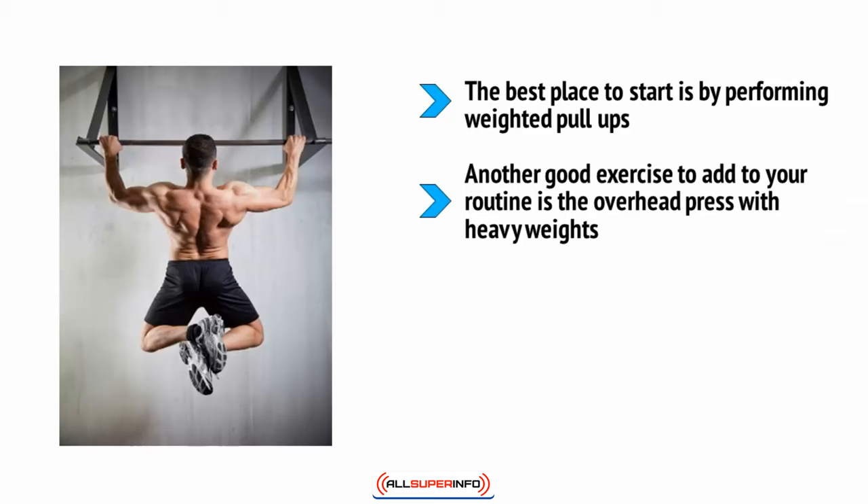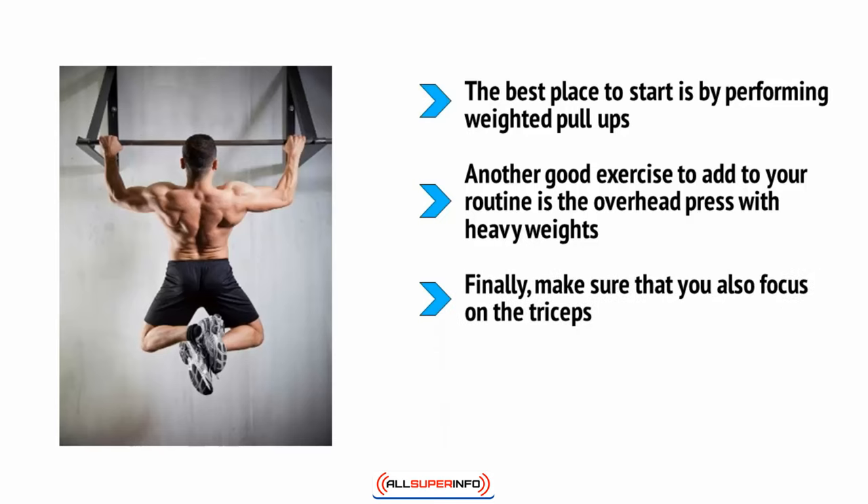Combine the overhead press with incline bench press to build up a big flat upper chest. You can also try using lateral raises to build the smaller supporting muscles in the shoulders. In particular, building up the medial deltoids will help to add padding to your sides and make your shoulders wider.